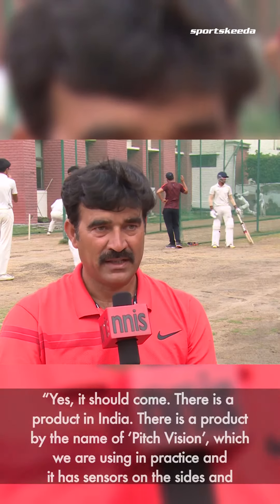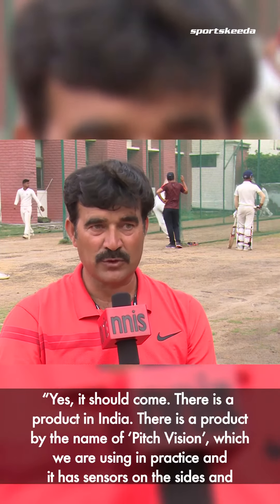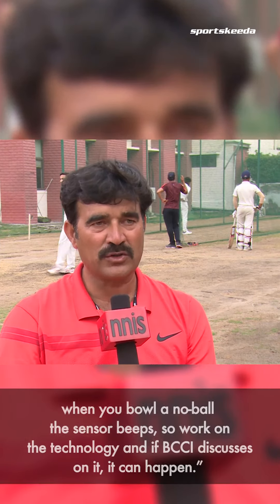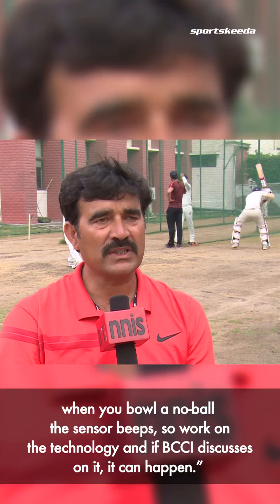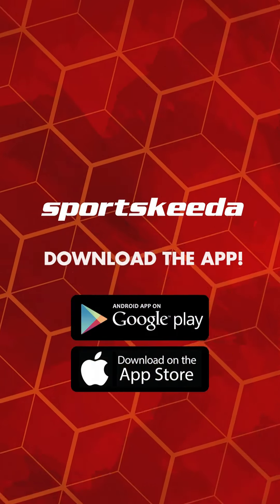We have a product called Pitch Vision which we are using in practice. There are sensors on the sides, and if you bowl a no-ball, the sensor will beep. We will work on the technology, and if we discuss it with BCCI, then it can happen or it won't happen.